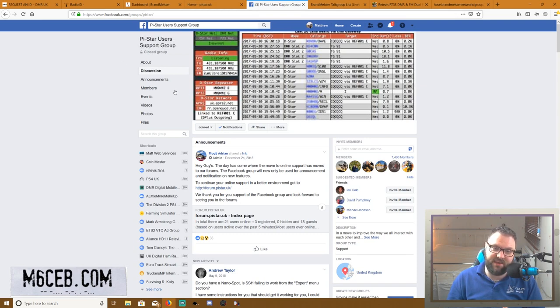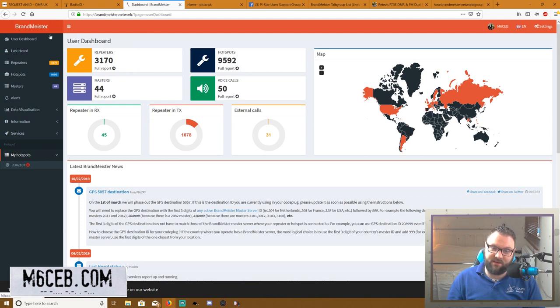Once you've got Pi-Star, if you need a support group on Facebook, this is one I highly recommend for any Pi-Star issues — links in the description. I use Brandmeister. You might be thinking, what's Brandmeister? It's the controller — there are different DMR networks; one's called Phoenix and one's called Brandmeister. Brandmeister is the best one personally. It's a network, and you can see repeaters and hotspots connected — we've got 9,589 people with their own personal hotspot. Absolutely fantastic.